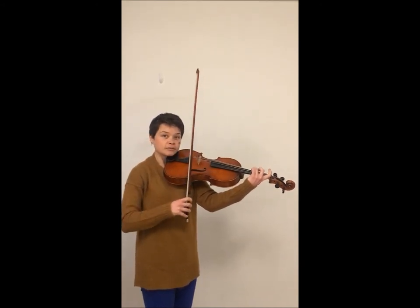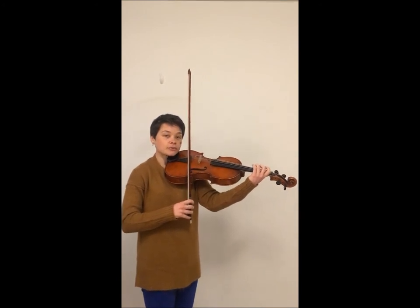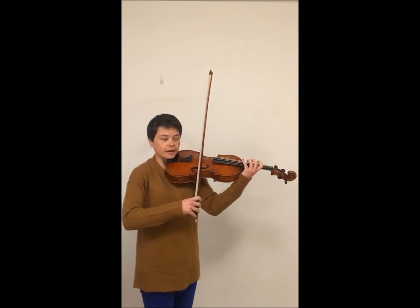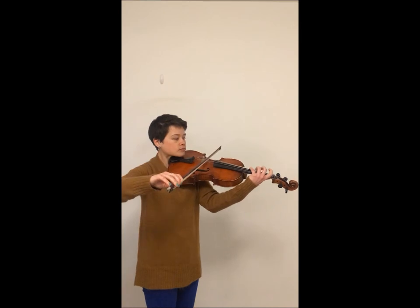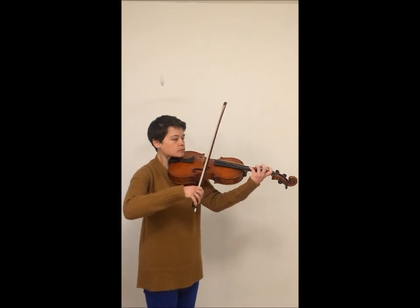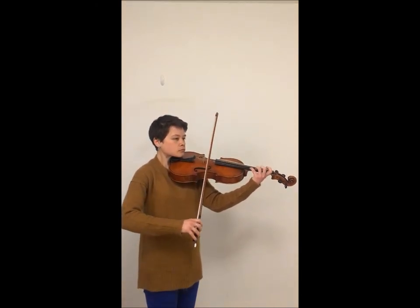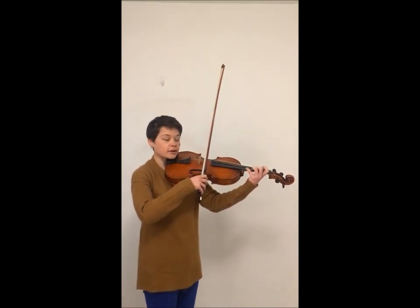So now we can add on. Let's put second finger in now. We're going to go three-four-two-four all the way up, then we're going to reverse the pattern on the way down.